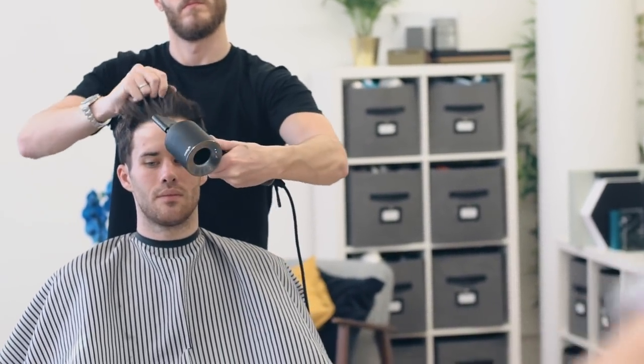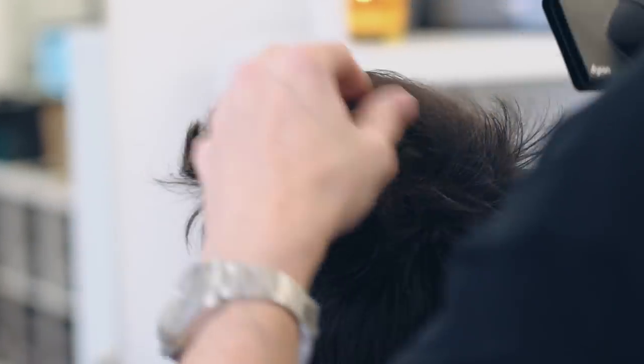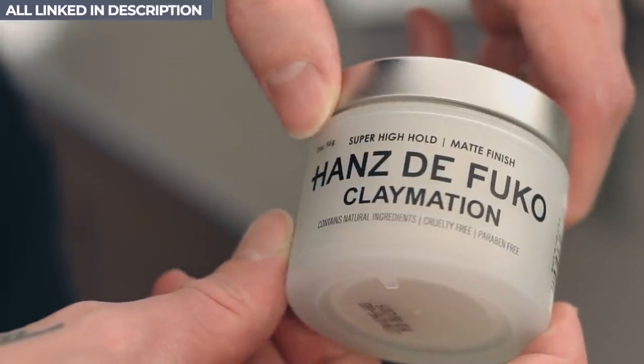Now into styling, Anthony dried James' hair by just using a hairdryer in his hands — no brushes and no tools. Once it was dried and the initial texture was in, Anthony used Hans de Foucault's best-selling hybrid clay wax, Claymation.